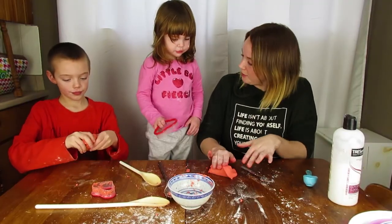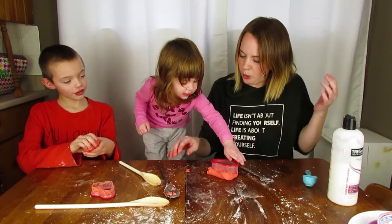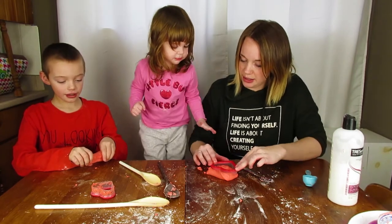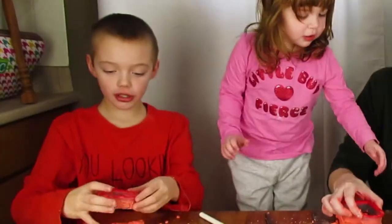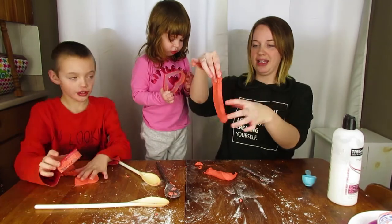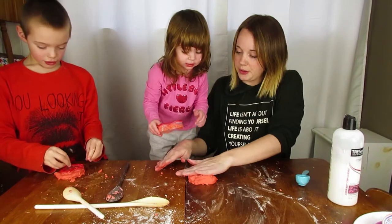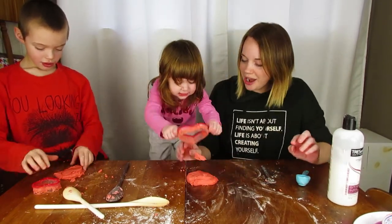Did we make it? Did we make it? It's kind of stretchy - oh, it's not supposed to be stretchy! We made it! I made my heart. It's kind of stretchy - it almost feels like kinetic sand. Good job!